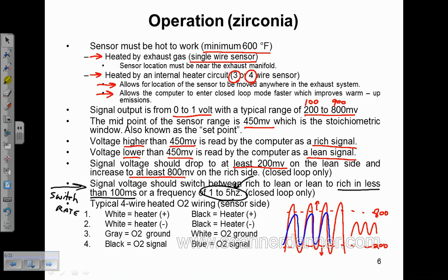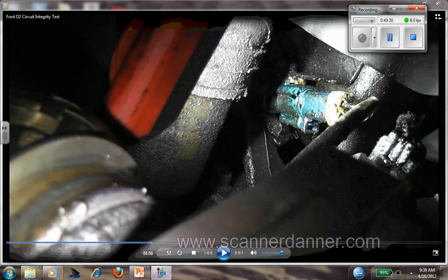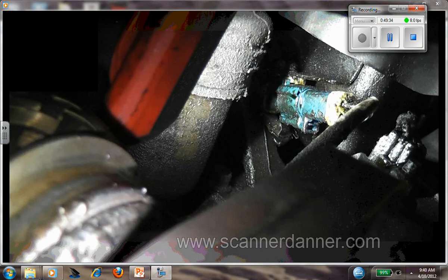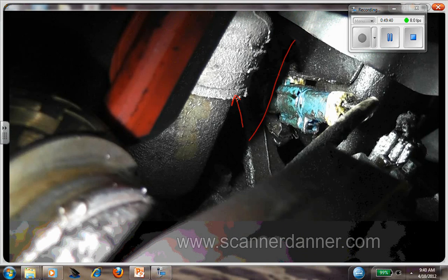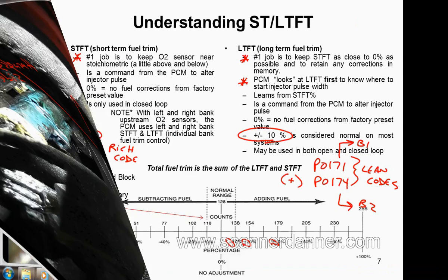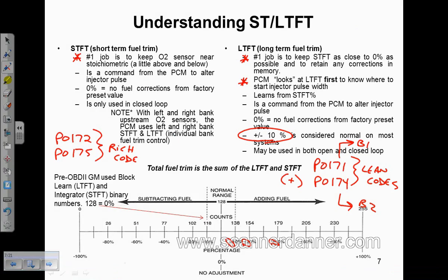The last part on page 6 is sensor-side wire colors. The reason I'm giving you sensor-side colors is that on some vehicles you cannot see the harness side. For example, on this Ford O2 circuit integrity test video — this is the drive axle here, and this is the back of the engine — the harness side connector is the side that never leaves the car, and all I can see is my sensor-side connector. I cannot physically see the harness-side colors on this car.